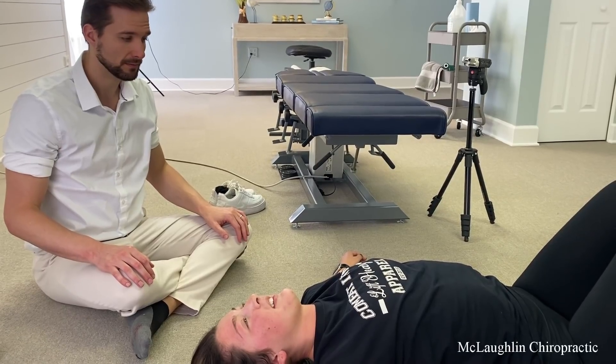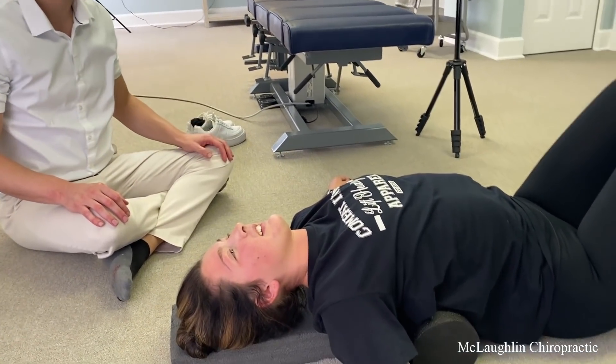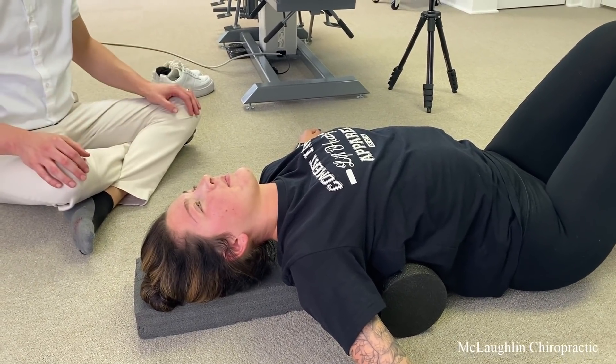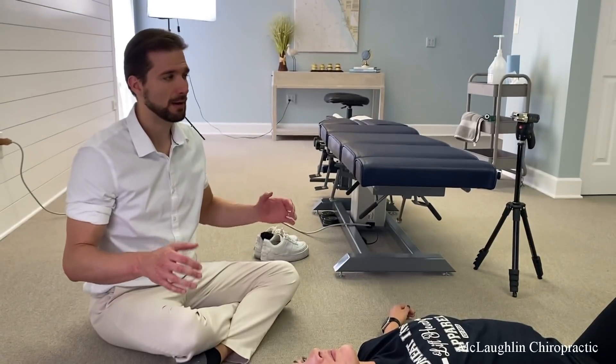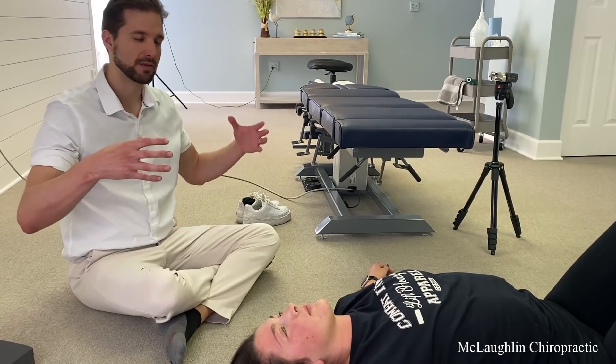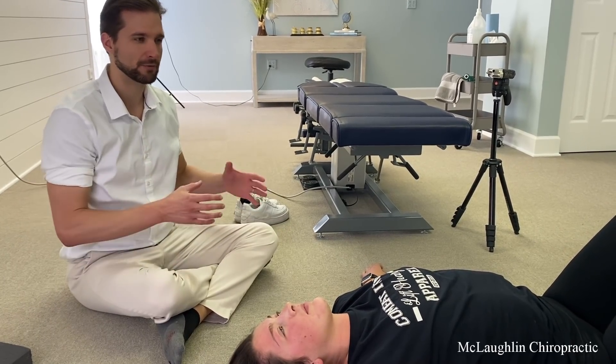So you've got to master this first. Start with the roller out — start on the upper back, every day. The best time is about a half hour to an hour before you go to bed. I wouldn't do this right when you wake up — let your spine be upright, it's a little swollen in the morning. We want to avoid stretching right after we wake up. Just get up, walk around.